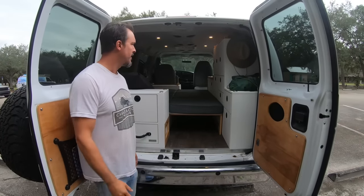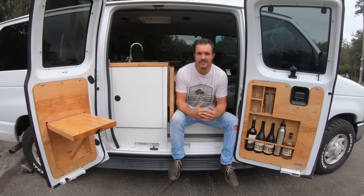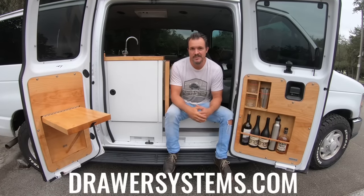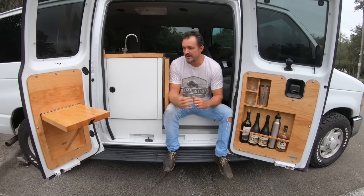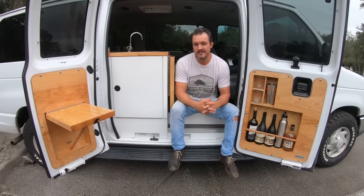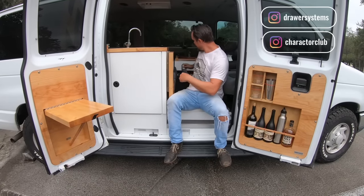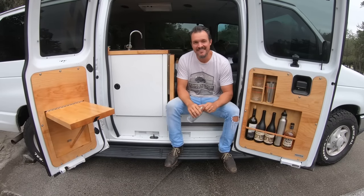That's the end of the tour, guys. Thank you so much for sticking around and watching the entire video. My name's Chad — launching DrawerSystems.com. Head over to the website to check out what we have going on: overland drawer systems, van builds, electrical installs, overland installs, and lots of different projects. We're going to be posting more videos like this, so if you liked what you saw, hit the subscribe button. Thanks so much — cheers!